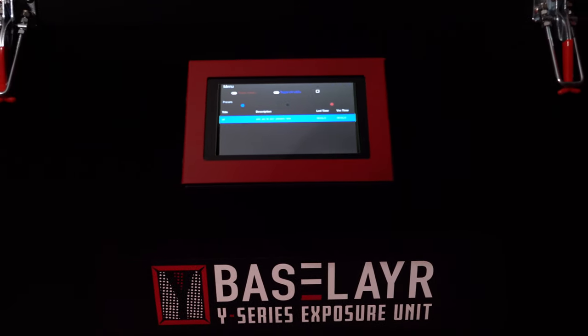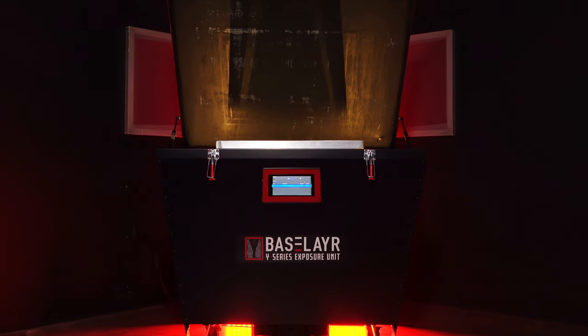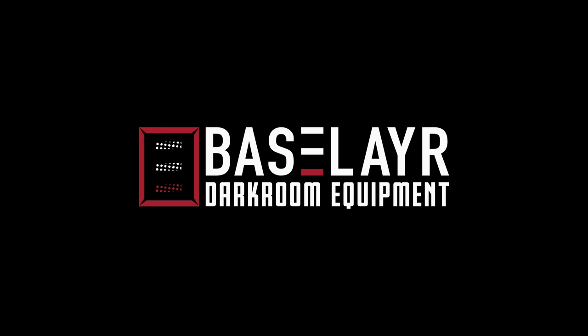Everything starts and ends in the darkroom. Elevate your darkroom with Base Layer Y-Series LED Exposure Units. Base Layer, designed to perform.